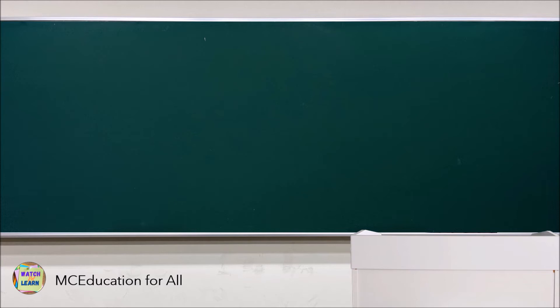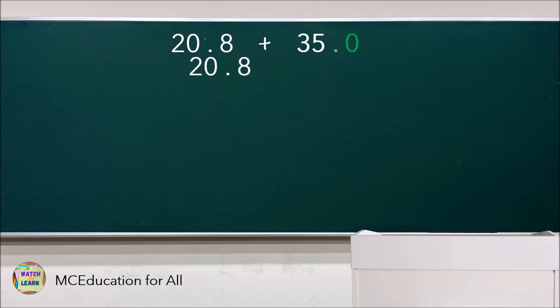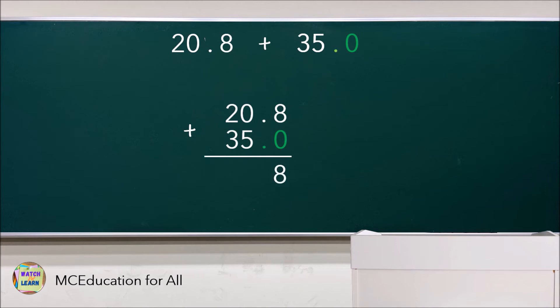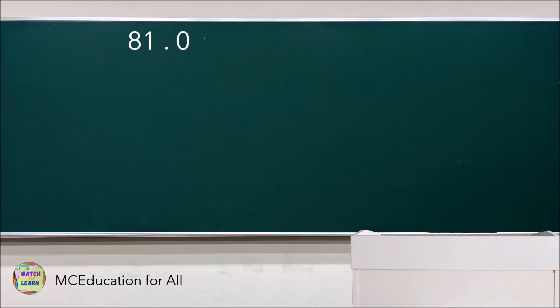What if the given is like this — adding a decimal and a whole number: 20.8 plus 35. You don't need to panic. All you have to do is change the whole number into a decimal number by placing the decimal point after the whole number and writing the required number of zeros. For example, the whole number 35 is written in decimal form as 35.0. Then align them vertically and start adding. The answer is 55.8.